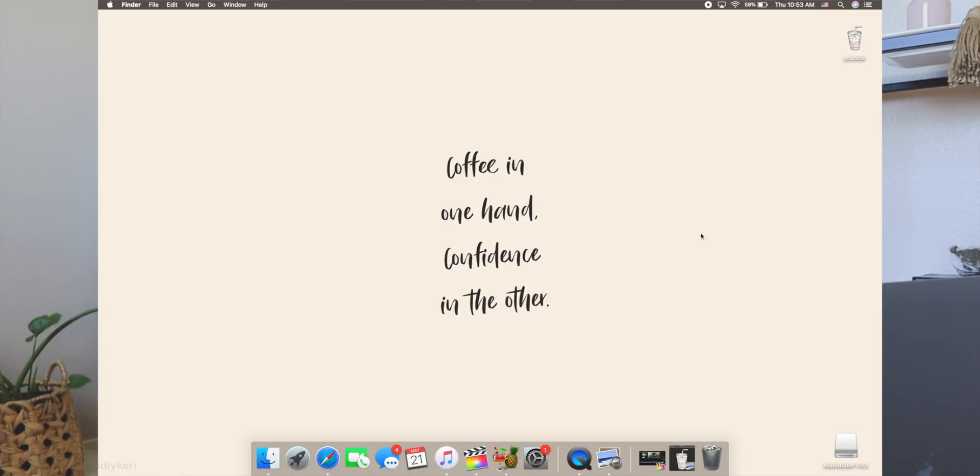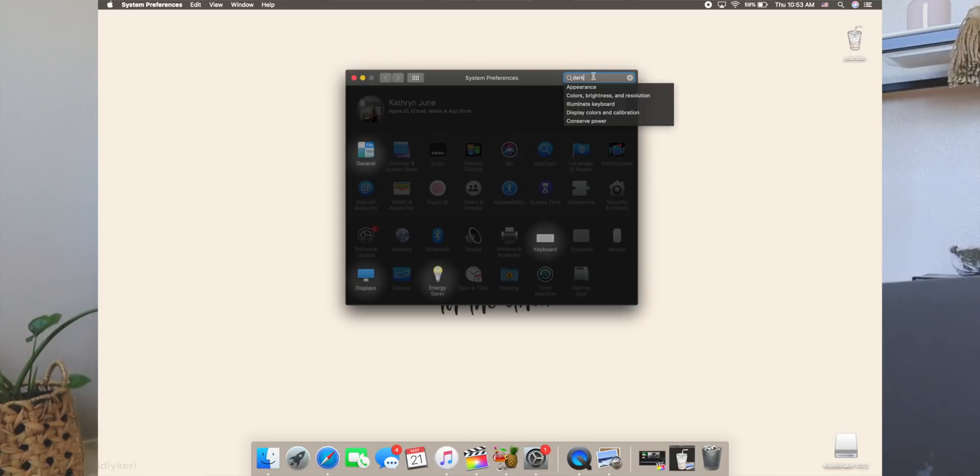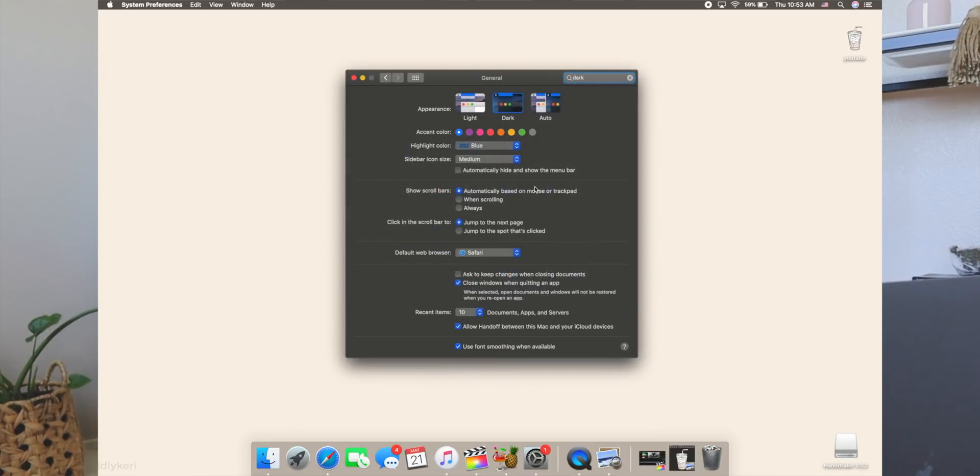The other thing I should mention is that I have my computer on dark mode. If you go into your general settings, I have every Apple device already set to dark mode — I just personally like the way it looks. I've gotten a lot of questions about how my Google Calendar appears in dark mode on all my Apple devices, and it's just because my computer and everything is set to dark mode.